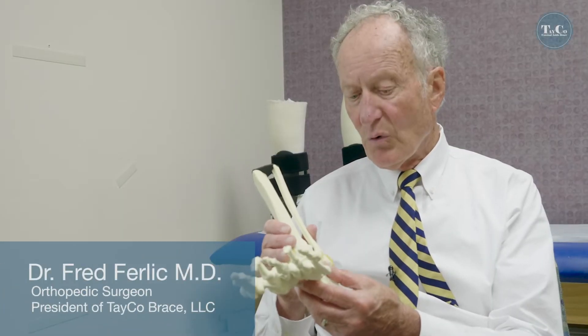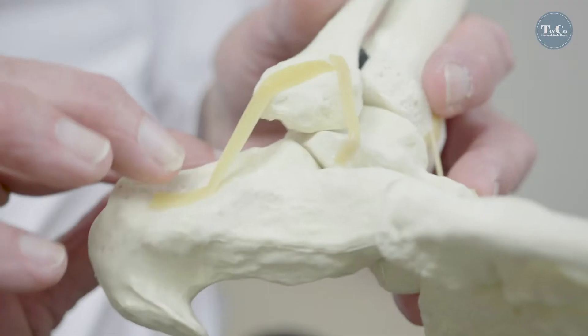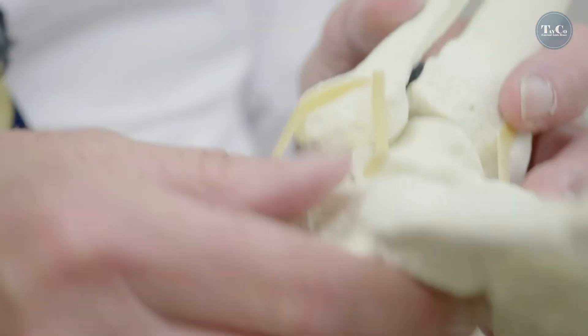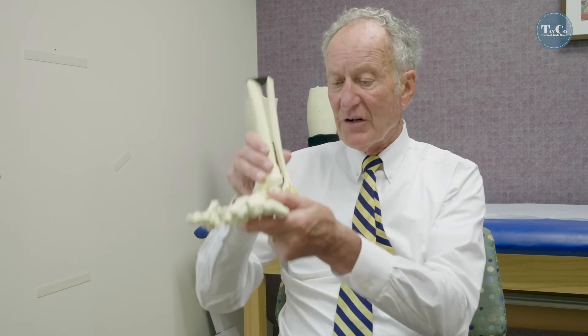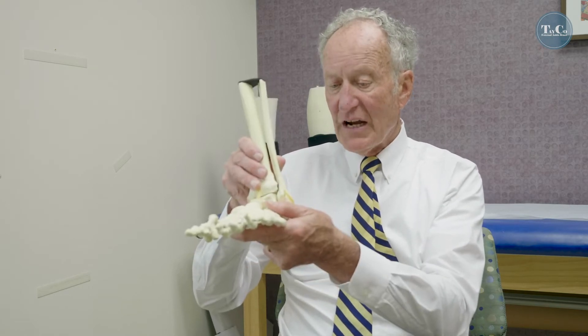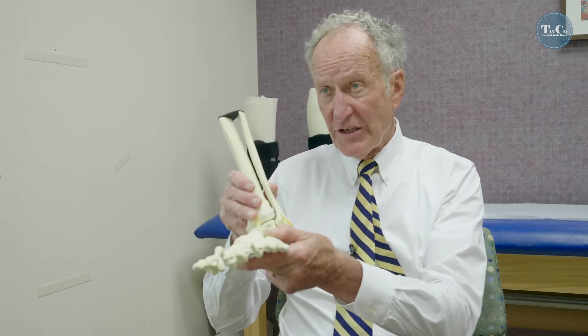From the anatomical standpoint, a moderate or severe ankle sprain results in tearing of the ligaments on the inside of the ankle and the outside of the ankle. Ligaments hold the ankle together and make it solid. Once you tear those, the ankle wants to rock and come apart. That's a dangerous situation.